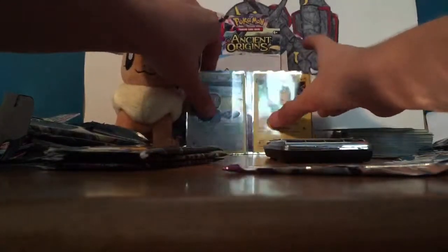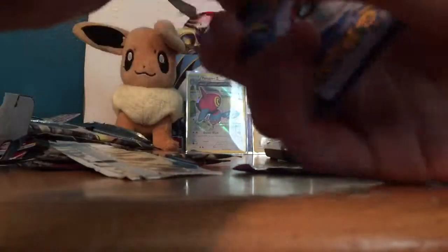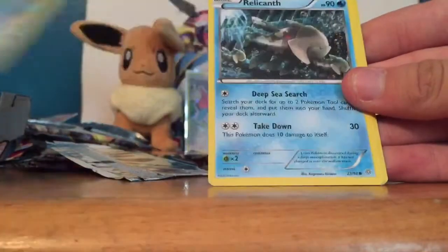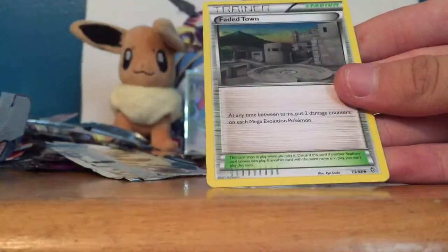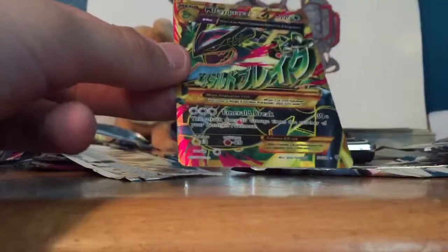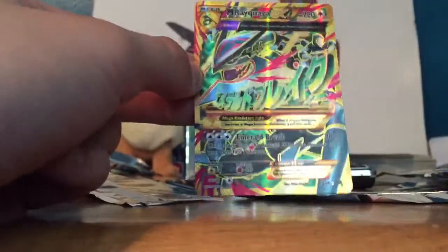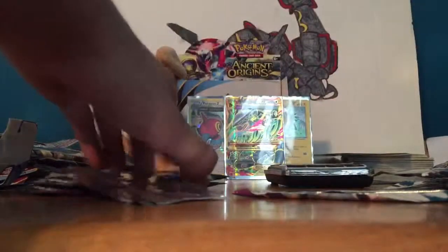I don't really need anything to be honest; I'm just trying to get more of the set. Alright, three packs left — hopefully we can get something awesome. Golurk, Porygon, Relic Band, Amphros, Persian, Eevee, Whimsicott, Faded Town, Blossom, and my rare is... oh nice — Mega Rayquaza EX! I'm so happy about that! My buddy pulled one of these and I was so freaking jealous, but I got one now! I don't even think I need to buy Ancient Origins anymore — I just pulled the card I wanted the most. I was thinking about just buying it instead. Mega Rayquaza EX right in the middle — that just made this opening worth it! I think that's the most expensive card in the set.